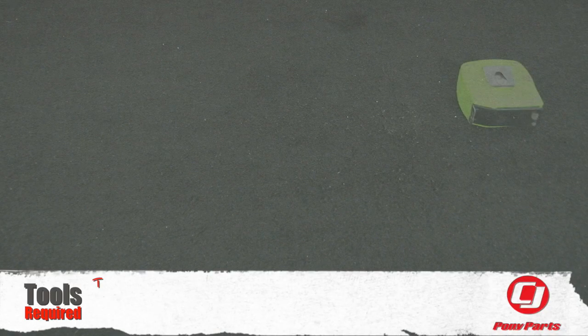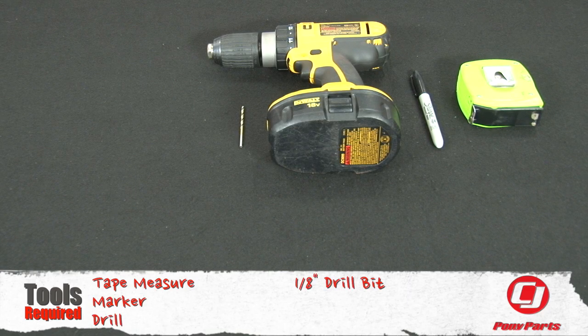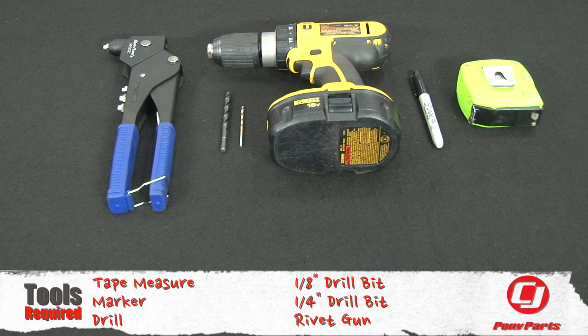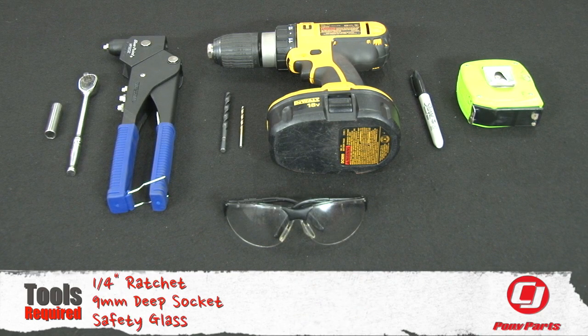For this installation, you need a tape measure, marker, drill, eighth inch drill bit, quarter inch drill bit, rivet gun, quarter inch ratchet, nine millimeter deep socket, and safety glasses.